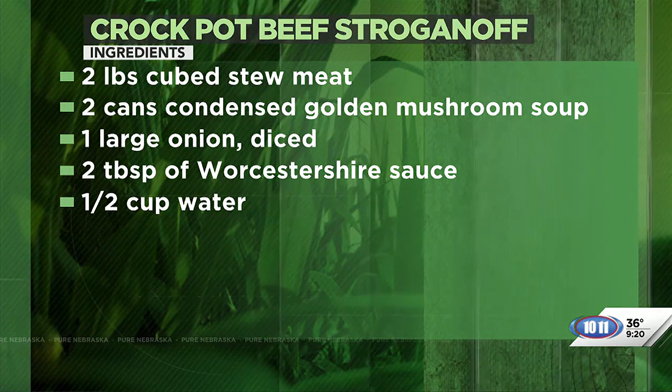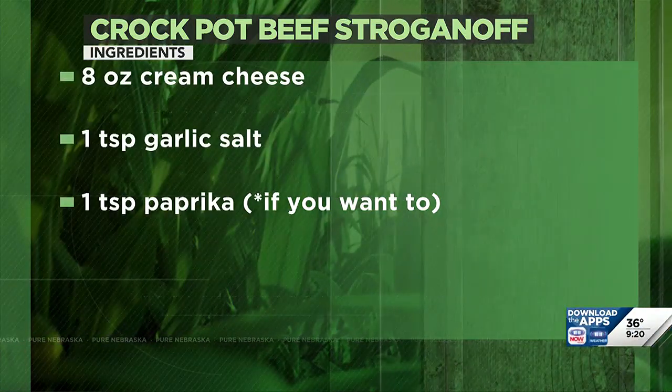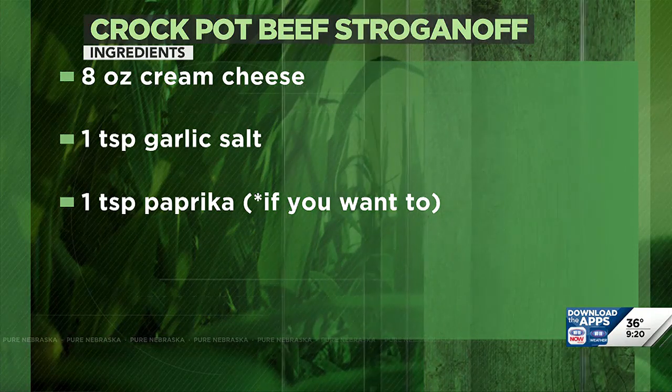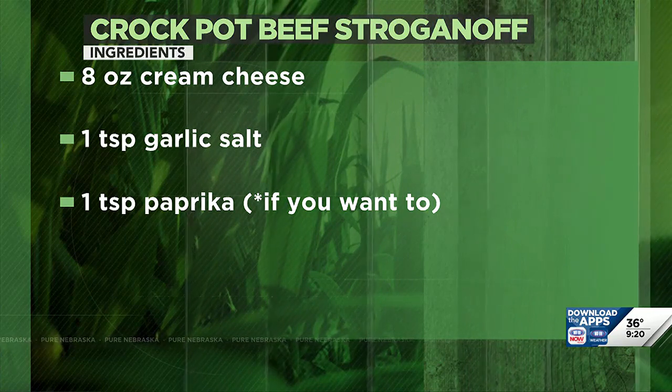While that's happening, cook your egg noodles, mashed potatoes, or whatever you want to put it over. You let this sit all day on low for about eight hours. Some crockpots are different, so if yours cooks faster, you can use the warm setting. You're looking for two pounds of cubed stew meat. Just dump it all into your crockpot — it's also a really financially stable, pretty cheap recipe.